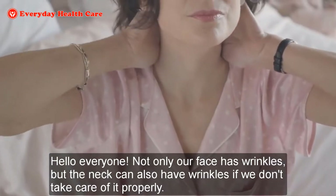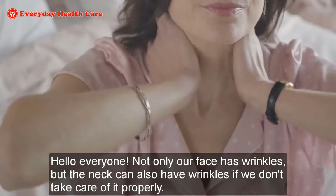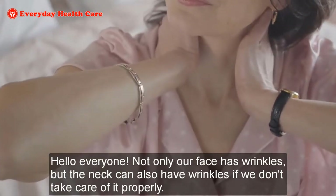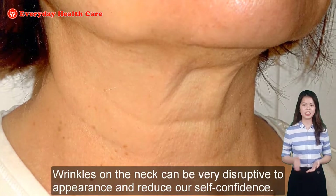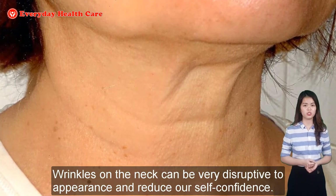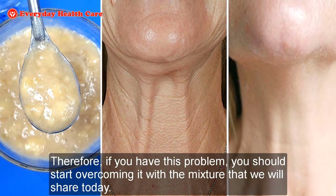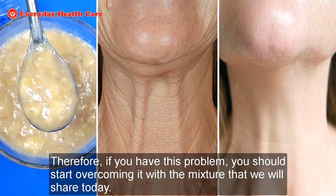Hello everyone! Not only our face has wrinkles, but the neck can also have wrinkles if we don't take care of it properly. Wrinkles on the neck can be very disruptive to appearance and reduce our self-confidence. Therefore, if you have this problem, you should start overcoming it with the mixture that we will share today.